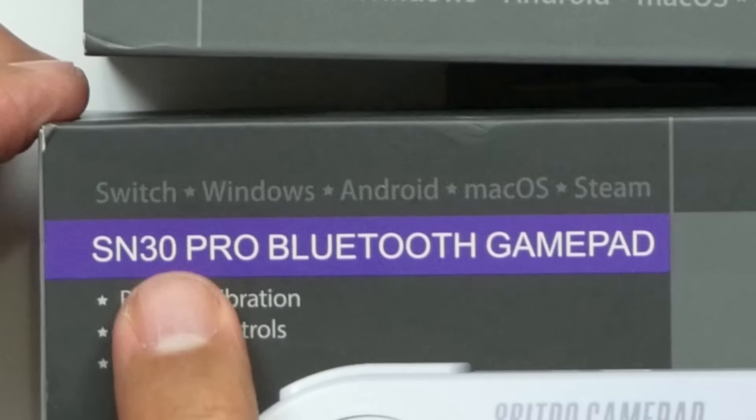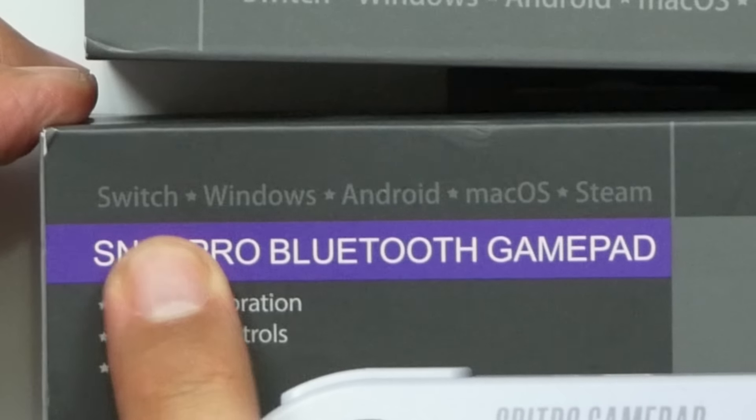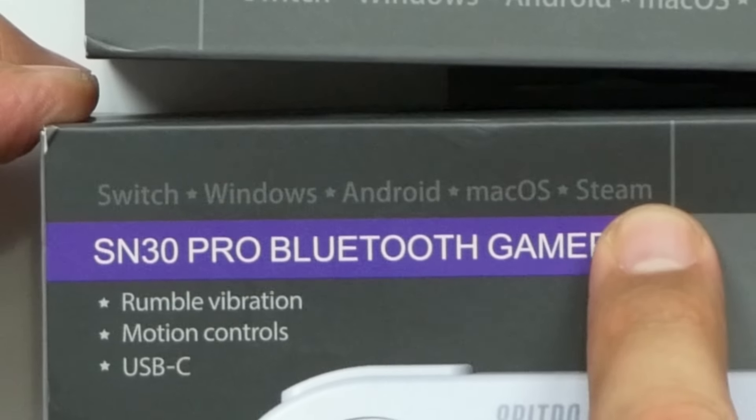It's got a built-in gyroscope and a tri-axial accelerometer. They are USB-C but they're also Bluetooth. What's really awesome about these is they're compatible with the Nintendo Switch, Windows, Android, Mac OS, and Steam — you're gonna be able to have a lot of fun with these.